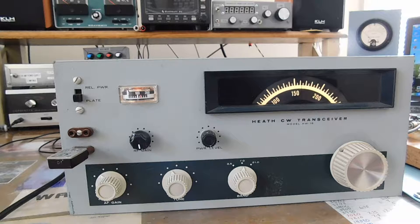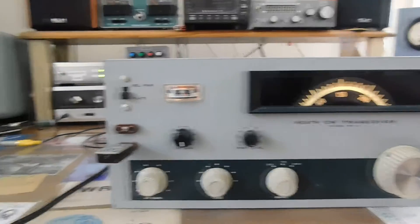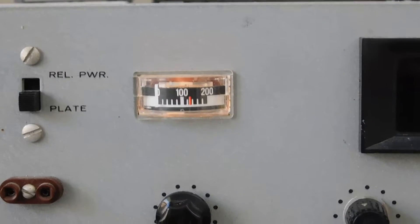I have a crystal plugged in. Another thing that's been done to this is someone has performed the sidetone modification, which involves disconnecting the neon lamp oscillator and partially muting the receiver so you listen to your own transmitted signal as the sidetone itself. With a crystal plugged in and a straight key hooked up, there's a little bit of a T/R thump that's not real desirable, but it's full QSK.